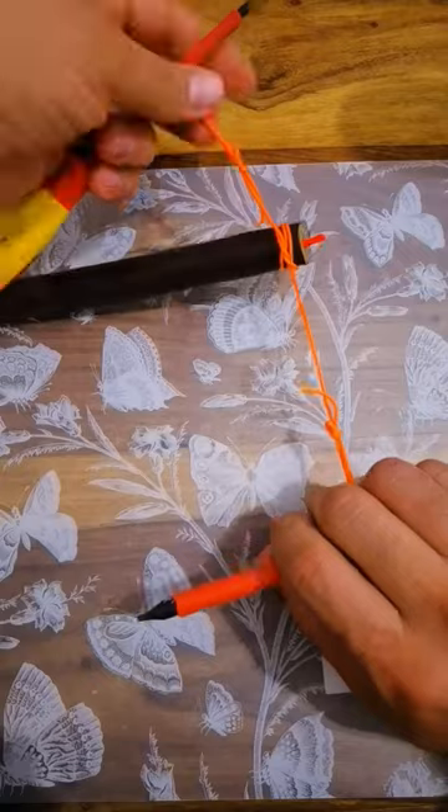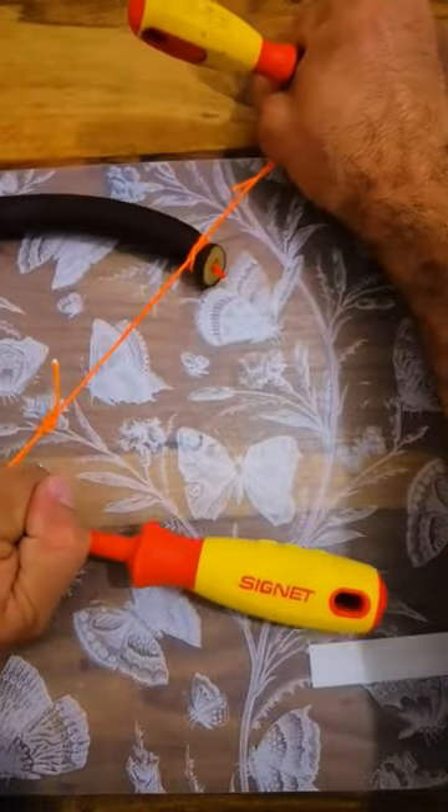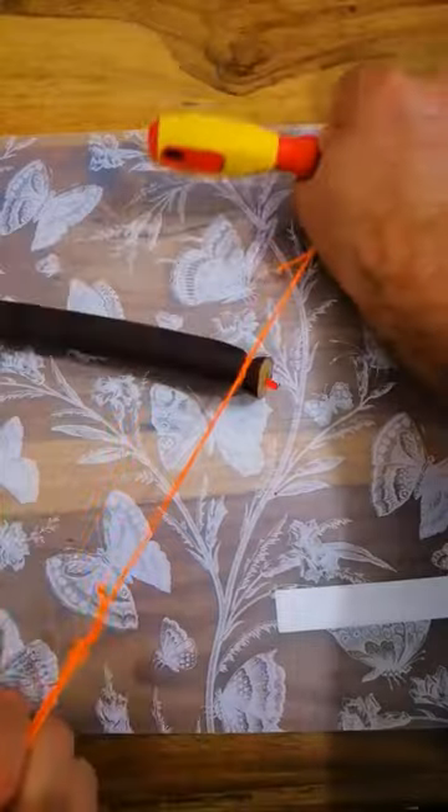Grab each loop with a screwdriver and pull slowly. And when it gets tight, pull as hard as you can.